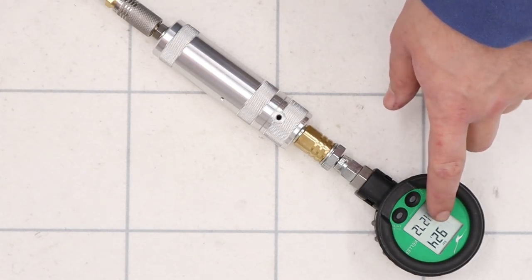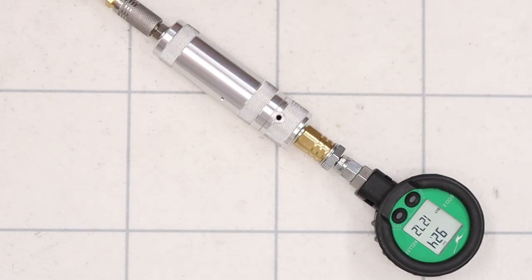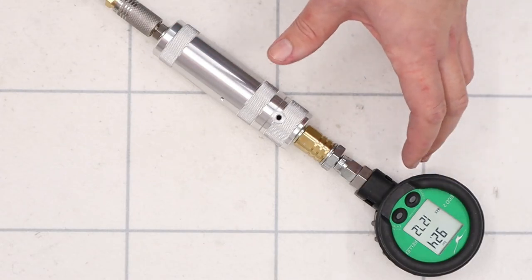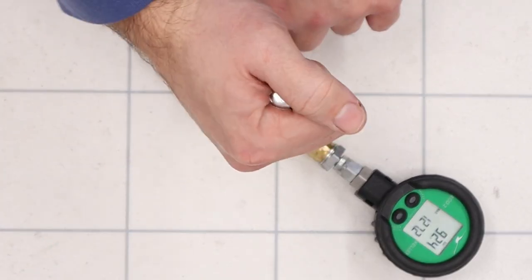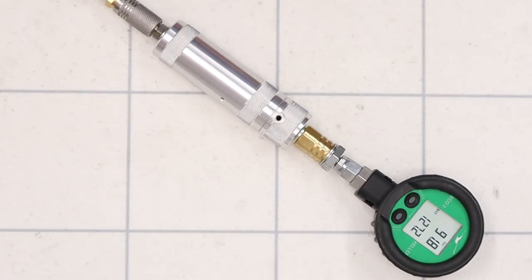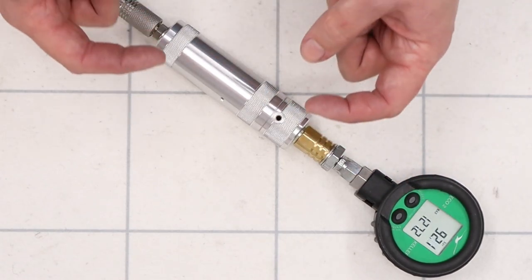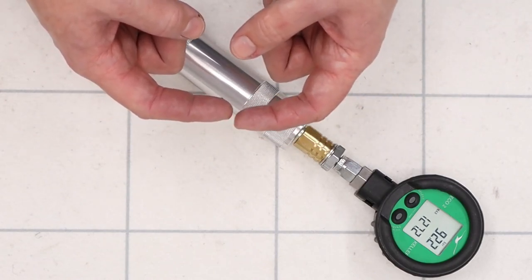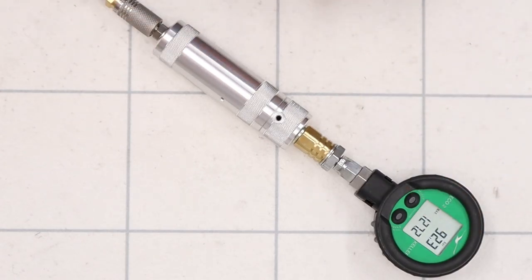It does seem to have a small amount of creep on it — that's fairly normal for regulators when you look at them with higher precision gauges. They do tick up every now and again. This one seems to have about one or two bar of creep, rising up to about 93 then stopping. But if we simulate taking a shot you can see the regulator springs back nice and quickly and then slowly rises in pressure. To fix creep in most regulators it's typically a poor seal between the top of the piston and the adjuster screw itself.